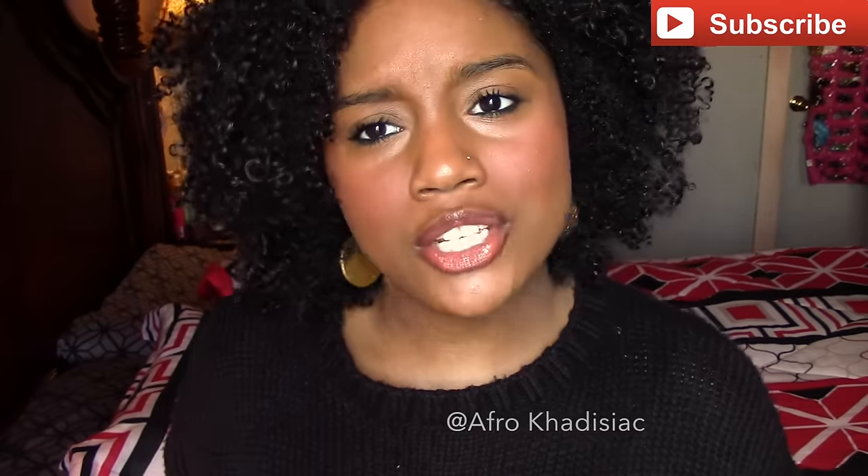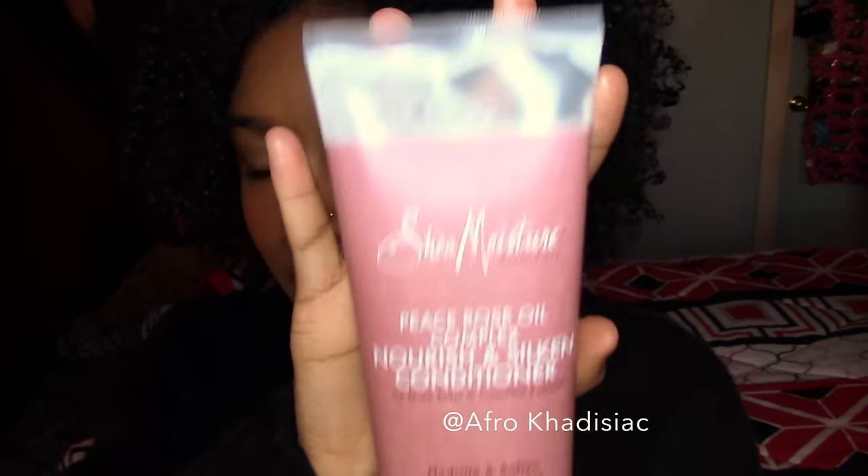It is the Shea Moisture Peace Rose Oil Complex nourish and silken conditioner — it's going to hydrate and soften. This is one of Shea Moisture's newest products. There's also a shampoo and a gel in the line. I picked this one up because the packaging is totally different from regular Shea Moisture conditioners — it has a pump.